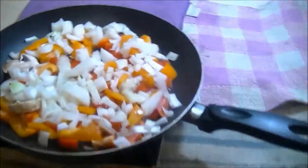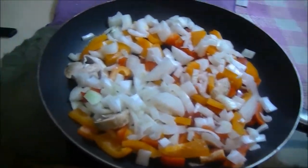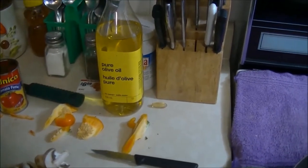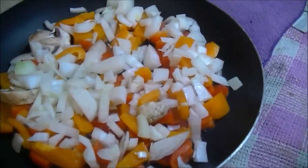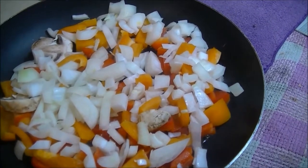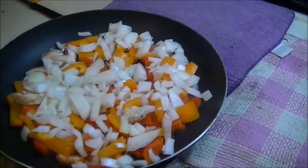I've diced one full onion, two peppers — one red, one orange — and I've got the mushrooms diced and ready to go in, but I'm going to put them in last because they cook quick. I'm cooking with pure olive oil — it's the only thing to use. Once this is done I'm going to put it in with the tomato sauce and hamburger, then add those mushrooms near the end.